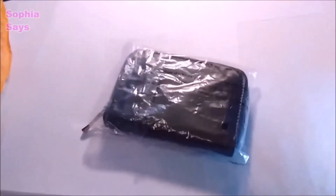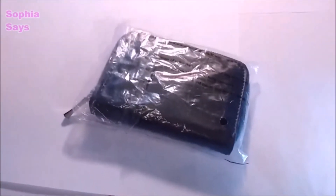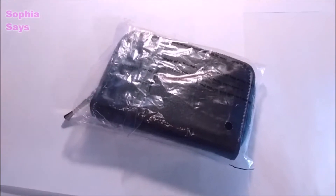Today's tool is a wallet — a wallet can be a tool, especially this one. It's a coin sorting wallet.